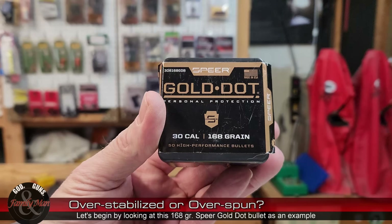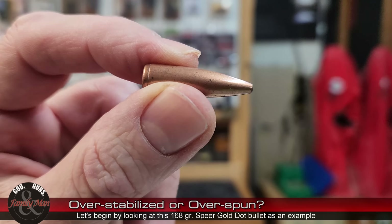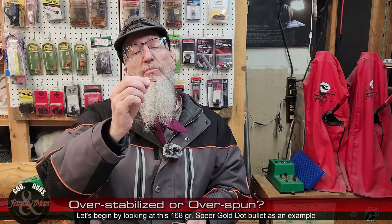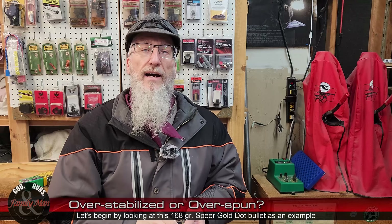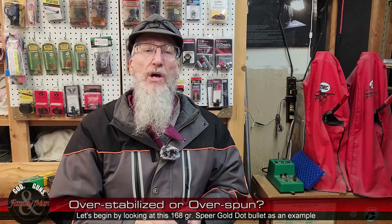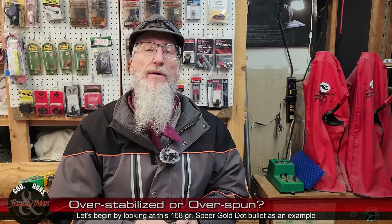Here is a 168-grain bullet — it is a Speer Gold Dot for .308 caliber rifles, loaded in a .308 Winchester. All by itself, this bullet is not stable. The only force acted upon that bullet when it was free to move was the effect of gravity — it fell straight down to the ground.